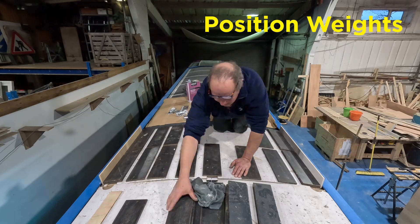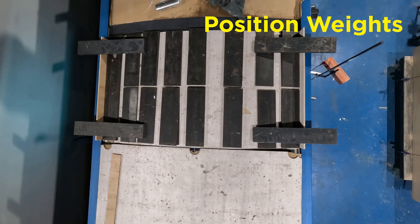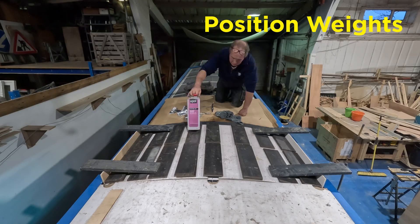You'll have noticed that these infill panels are shiny and can be slippery. At a later stage we use a product called Raptor to add a non-slip surface.